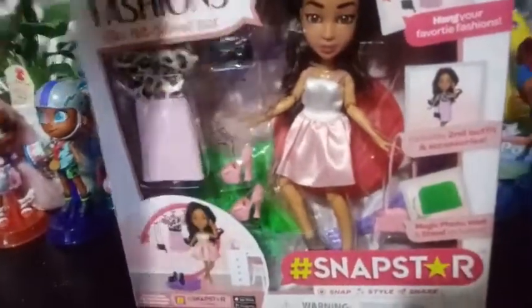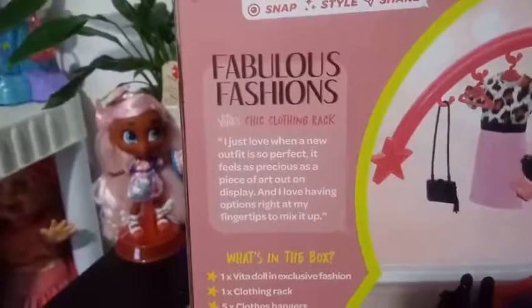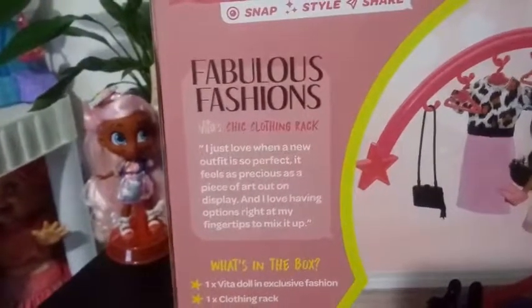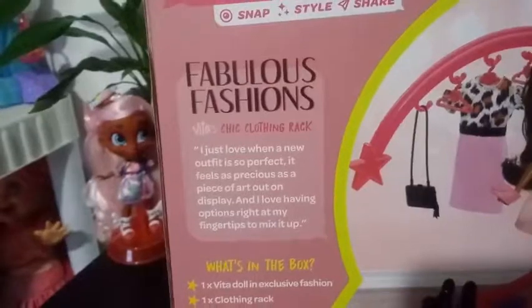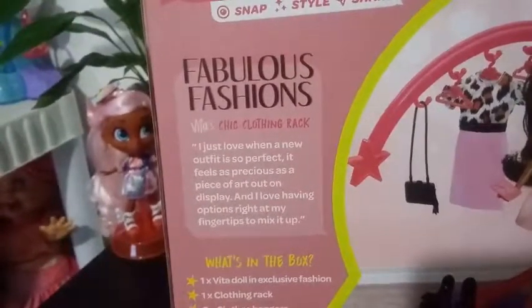I was excited for this because I have a lot of other fashion packs from the original series that I just have in a bag. It's really cool that we're going to have something to display them on. So here you go — it shows on the back here. Fabulous Fashions. I just love when a new outfit is so perfect it feels as precious as a piece of art out on display, and I love having options right at my fingertips to mix up.